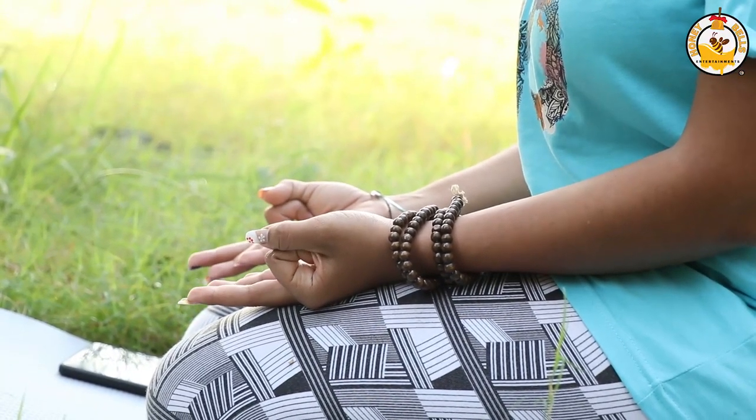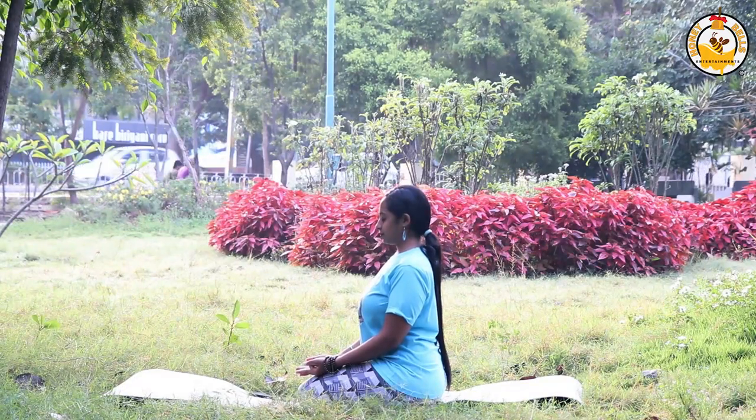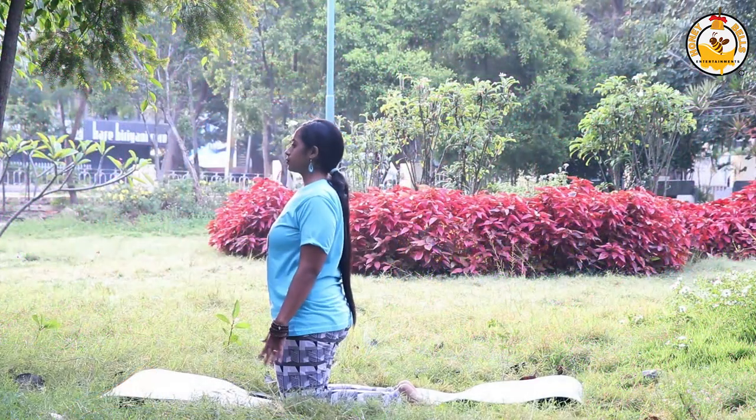Vajrasana increases blood flow to digestive organs by reducing blood flow to the legs. It improves digestion and aids in releasing gas from the stomach. This yoga asana also helps prevent acidity.